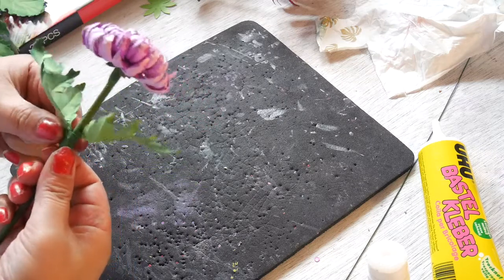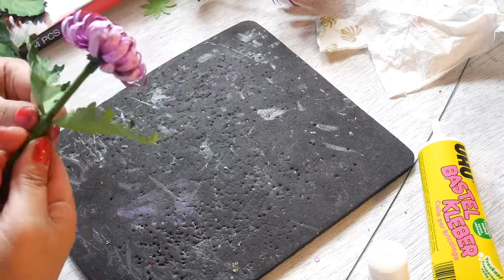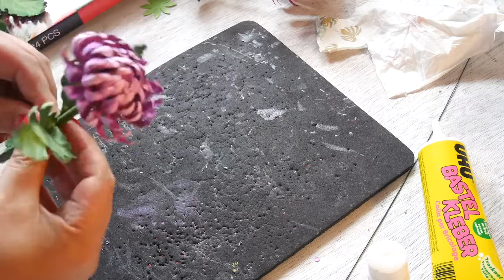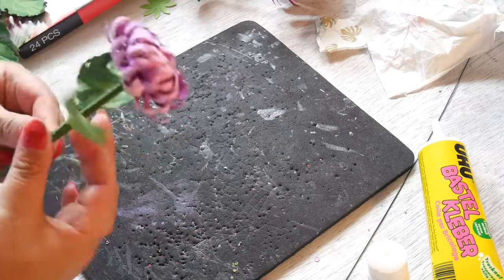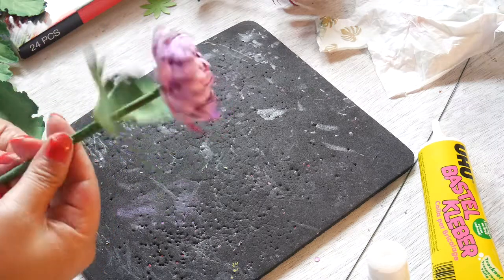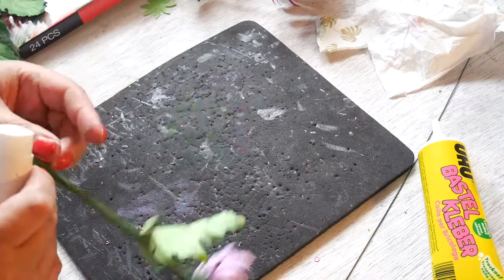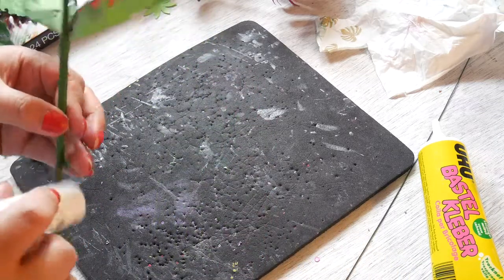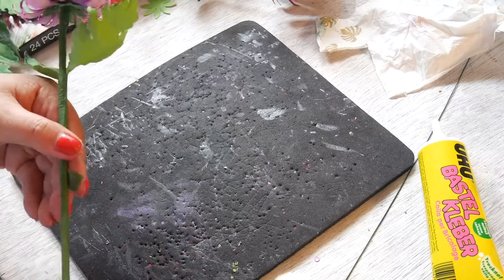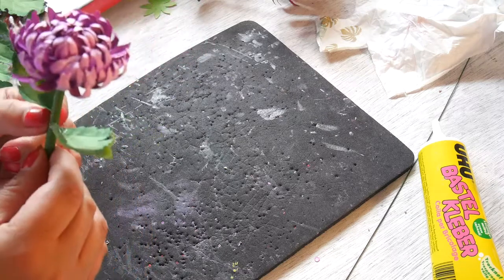Just adding the two leaves. I am using floral tape because I think it's easier to do and prettier. When you are attaching it, don't worry if it keeps moving — you can always adjust it after attaching.